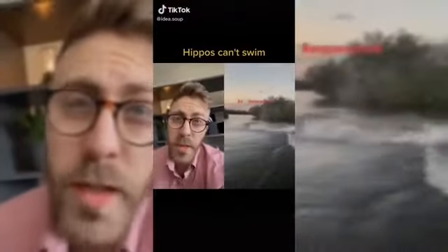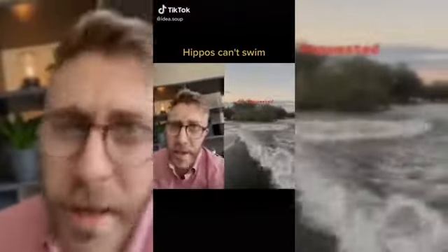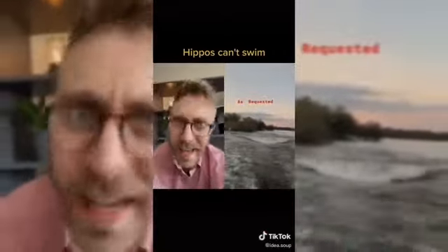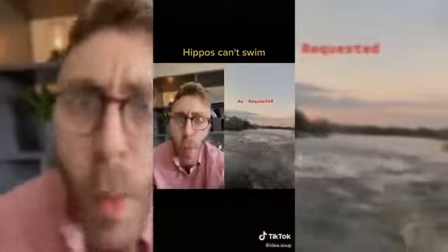Hippos don't swim. That killing machine from hell is running along the bottom of the river and jumping back up, chasing after these people. I am so scared.